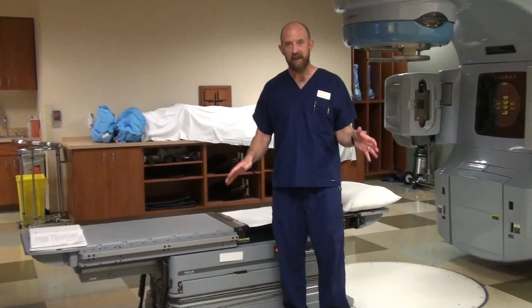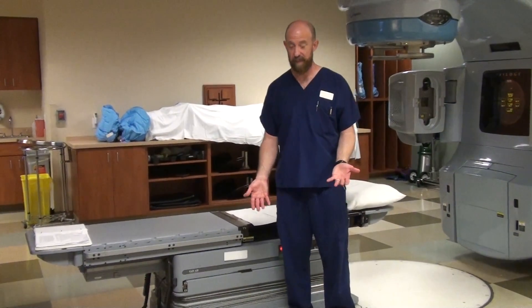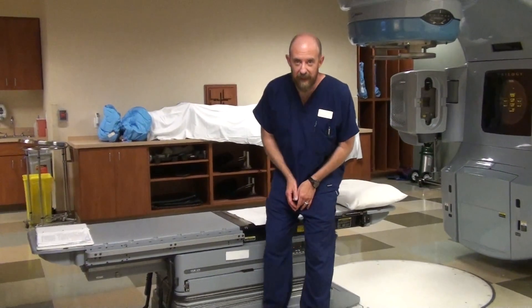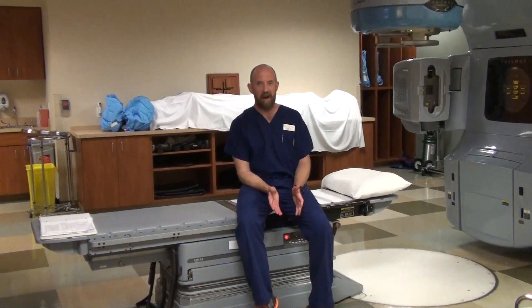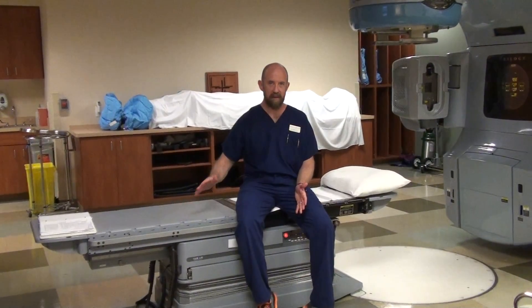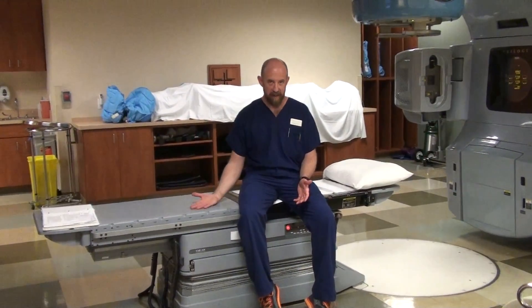When you get the patient on the table, you don't want to let them just flop down on the table, because they will if you let them. Nine times out of ten, when a patient lays down, they're going to try to lay sideways, and they're going to start off completely wrong.